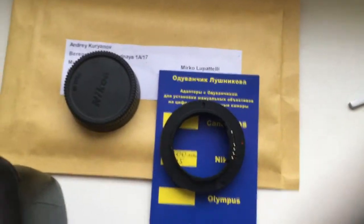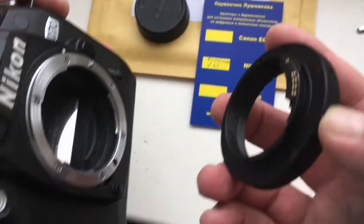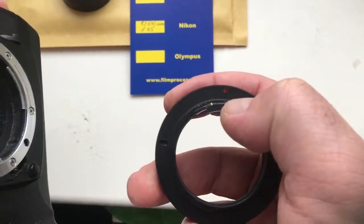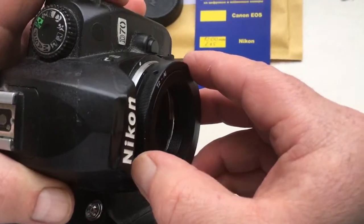Look, this is the chip camera — red dot with white dot on the cam, align very, very accurately.